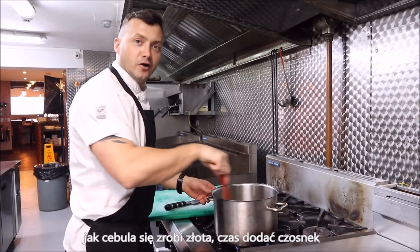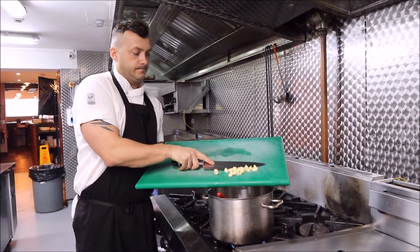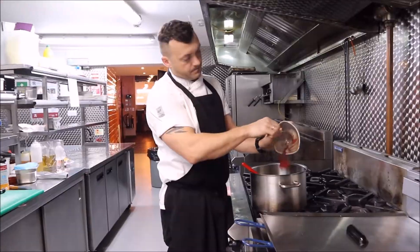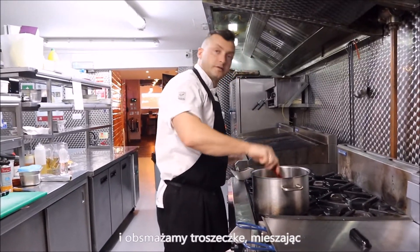Once the olive oil is golden, it's time to add the garlic. Now we add a tomato paste and cook it off a bit.